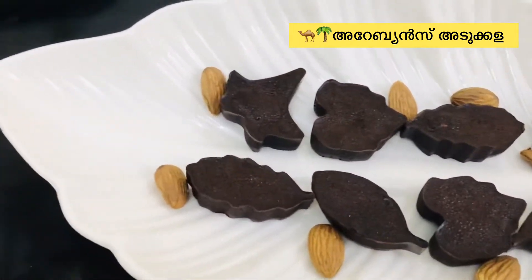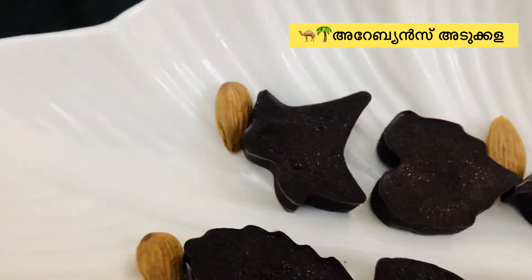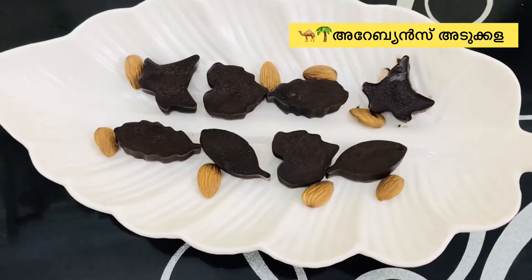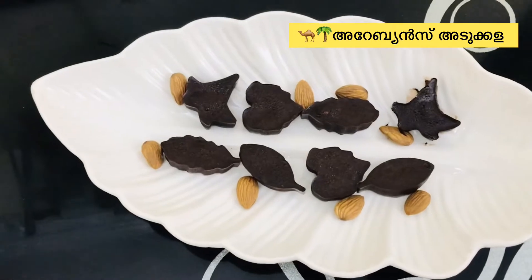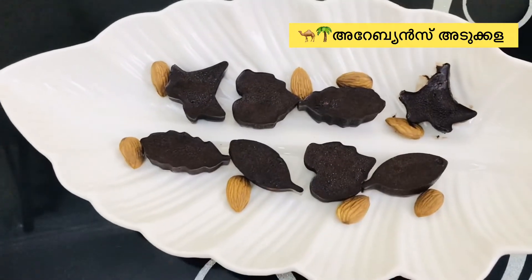I have a really tasty chocolate because of the coconut oil — it has a good taste. Subscribe to my channel, subscribe, like and comment. Thank you so much.